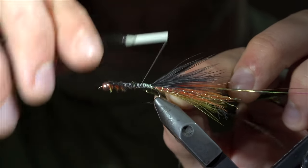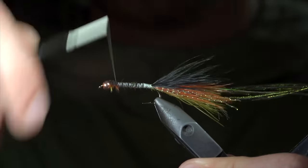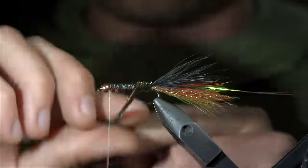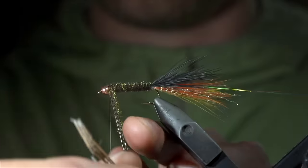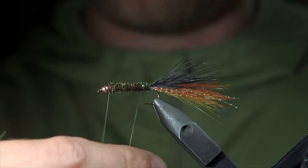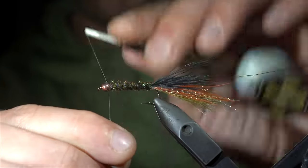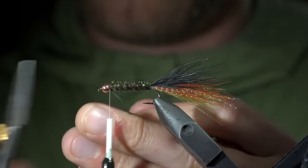Set the marabou to the side and bring your thread forward towards the bead. At which point, we'll grab the marabou and begin palmering it forward in close touching spirals, doing so until we reach our thread. At which point, we'll secure it in place, taking thread wraps both in front as well as behind the peacock curl, and snipping the excess free. Next, we'll counter wrap our peacock curl with our flashaboo, this time wrapping forward in open spirals. Once you reach your thread, secure the flashaboo in place by taking thread wraps both in front as well as behind, and snipping the excess free.